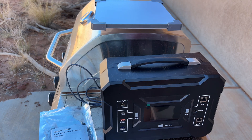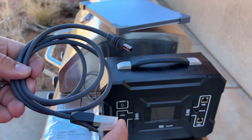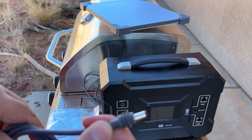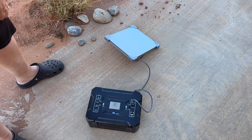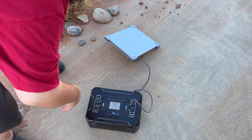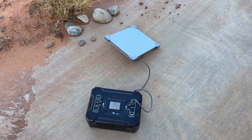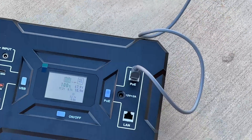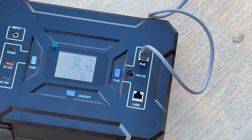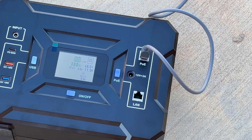We'll start with the cable they want you to use, and then we'll see about the USB. Here's that cable — it's going to do power over Ethernet to the barrel jack that goes into the Mini. We're all hooked up. It fit nice and snugly like the factory one. I'm going to turn the power over Ethernet on right out of the gate. Eight watts, nine watts. Let me zoom in a little — there we go. You can see that. Pretty good display — nothing fancy, it doesn't need to be. Just gives you some basic information.